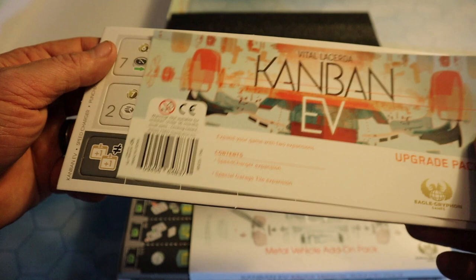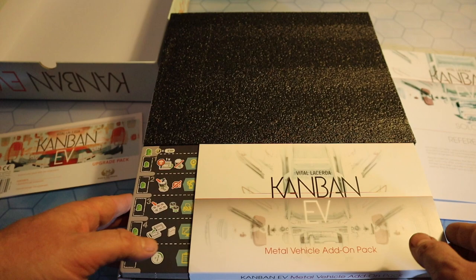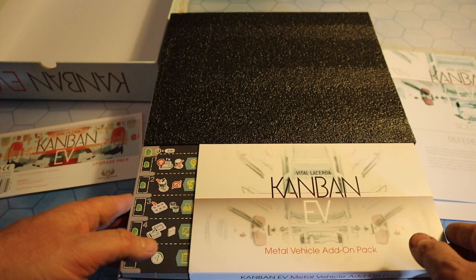Here we have the Vita Lacerda Kanban upgrade pack. We've got the speed charger expansion and the special tile garage. And we've got the metal cars — I'll come to those shortly. That was a special edition for me.